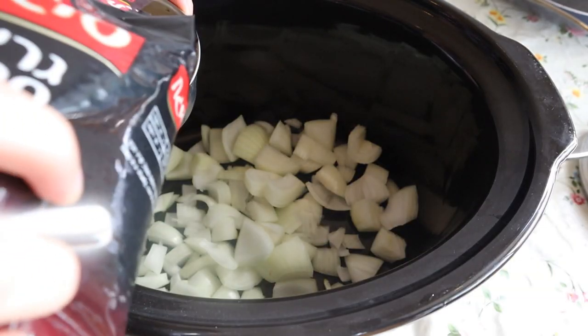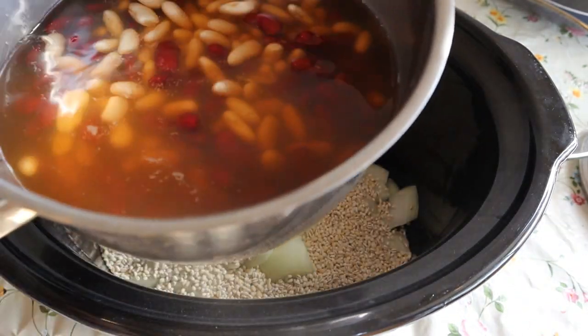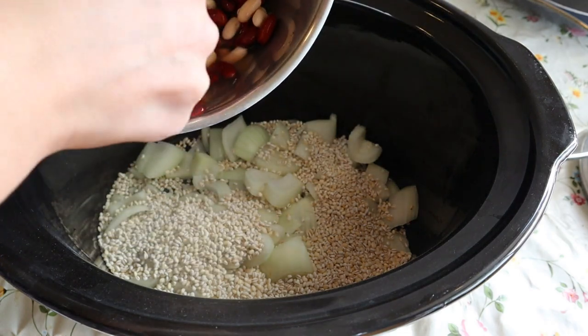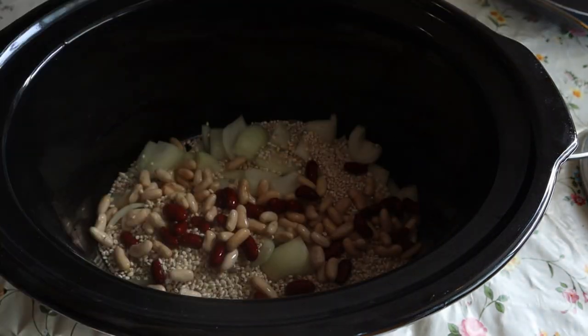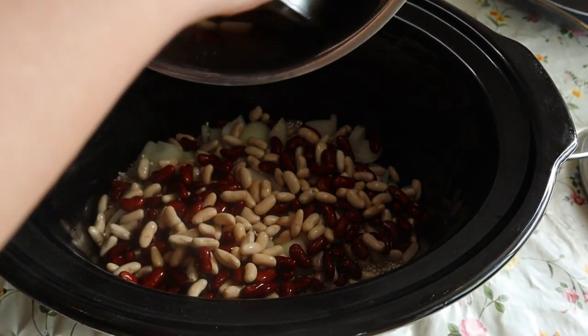The second layer is these pearls of oats and our two cups of drained beans. It comes out to about maybe two and a half cups of beans. This is the next layer.